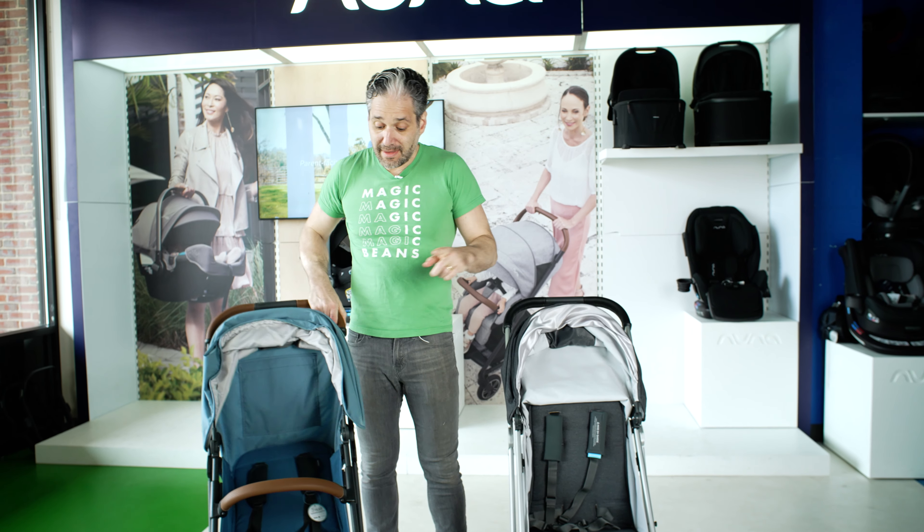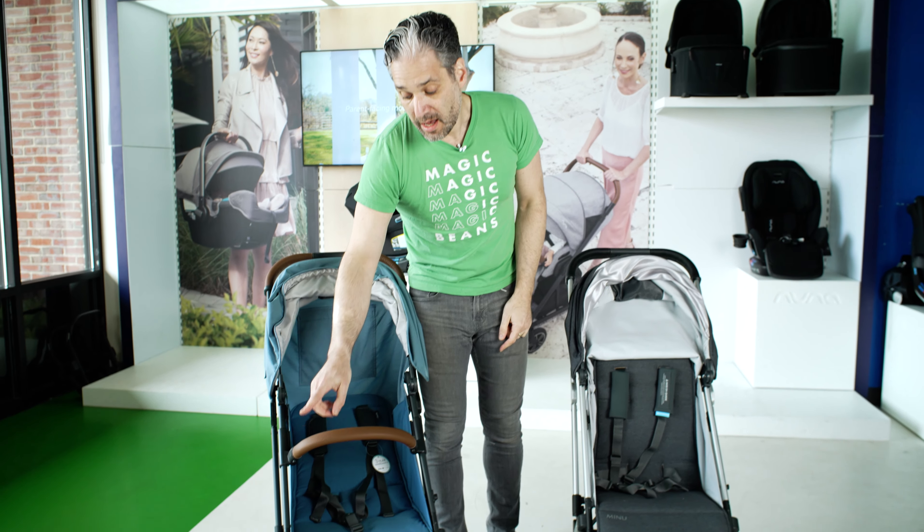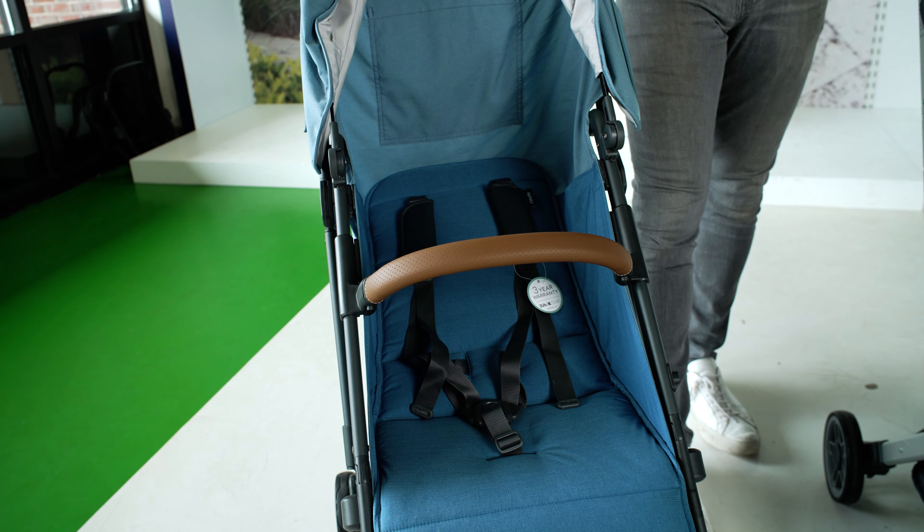They also added a belly bar included with a real leather handle on top of it, which is really nice. It did not have an included handlebar on the old Minu.